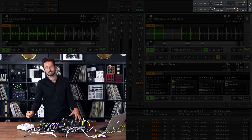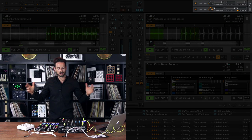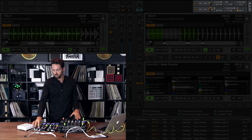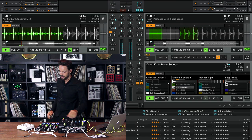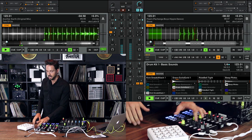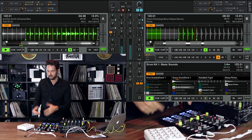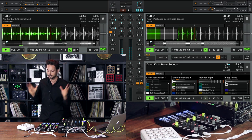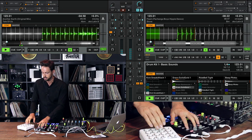If you turn the knob all the way to the left, that's a big, long delay — which essentially means a big, long recording. So if we are playing a track and we hit the delay on at the same time as triggering a sample in some kind of way, it's going to essentially record what you do. So let's try it.